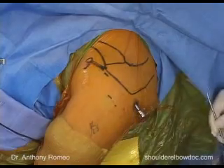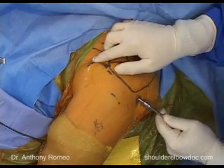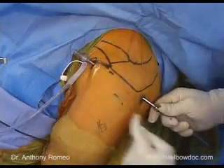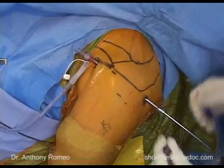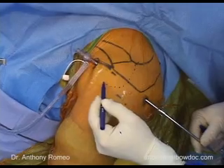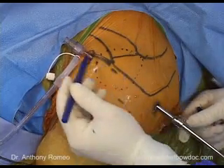Once in the subacromial space, I take our Wissinger rod, pass it through our cannula, drop below the coracoacromial ligament, and come out of our anterior portal. This establishes outflow right away, which helps with visualization. The subacromial space is a more anterior structure — if you bisect the acromion, it comes down off the edge in this area. We want our posterior cannula a little more forward and our anterior portal backed out slightly to make sure we're in the right spot.